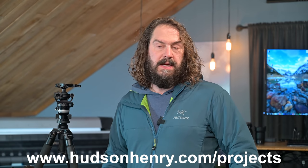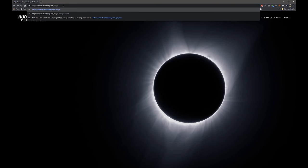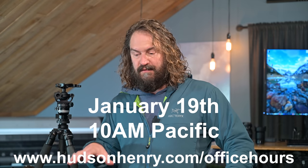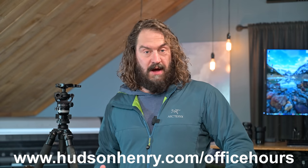It's going to be 10 days long, with an initial exercise and a final assignment. We'll go through images you've captured before the project all the way through the final assignment, and we're going to make a print of your final assignment work for each person. There'll be group interaction, small Zoom meetings, and lectures. Sign up at HudsonHenry.com/projects. We're also doing a free Zoom meeting and YouTube live about macro photography this coming Tuesday — sign up at HudsonHenry.com/officehours.